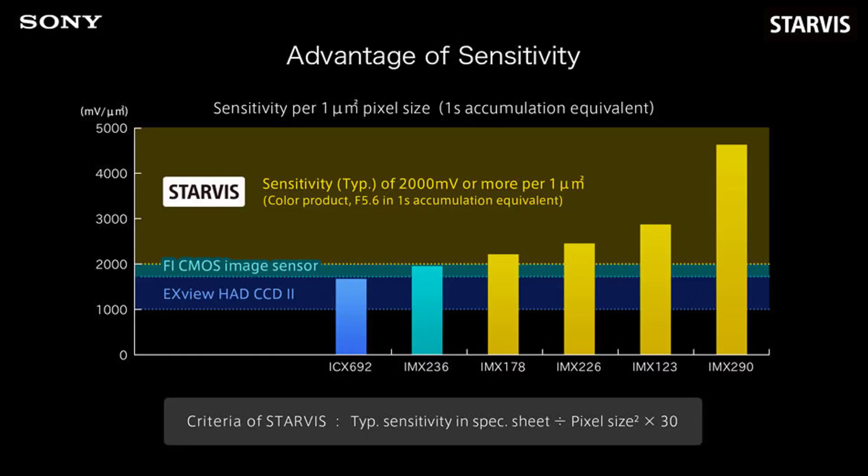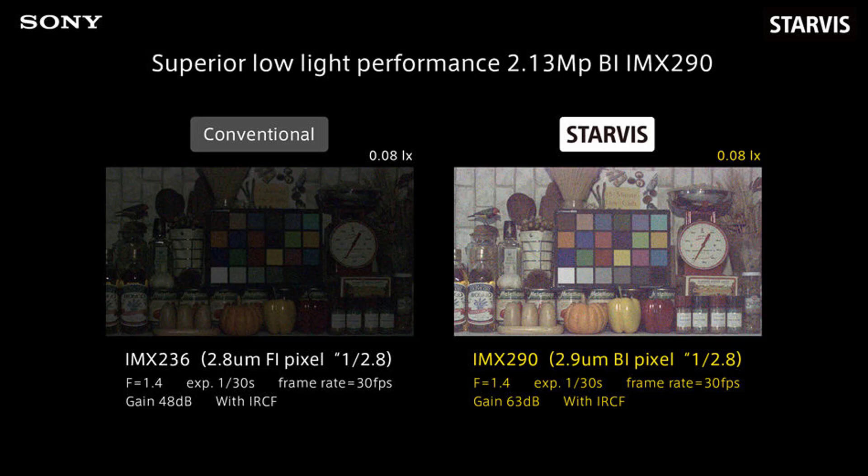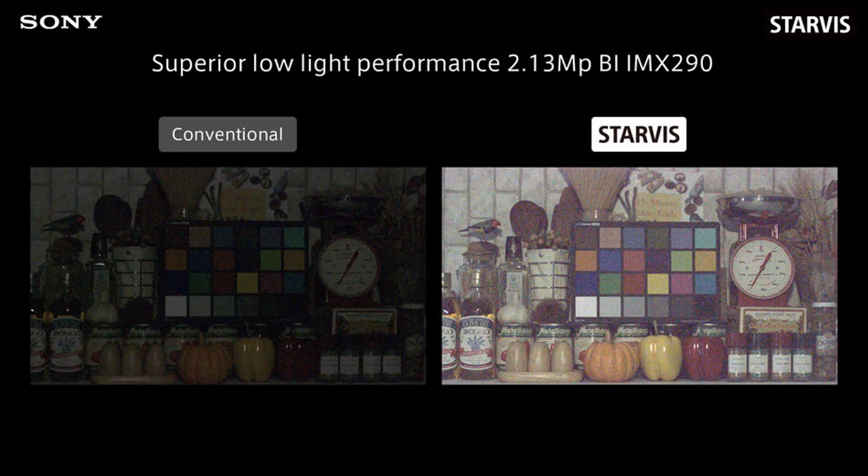Even in completely dark settings, the f-number sensitivity dependency is much better on Starvis cameras, so image quality is also better in black and white. The superior low-light performance of Starvis cameras is also noticeable during daylight settings, especially in indoor areas with low light. The quality that Starvis image sensors provide completely surpasses the quality of conventional cameras. For that reason, Shield Technology cameras now come with Sony Starvis image sensors.